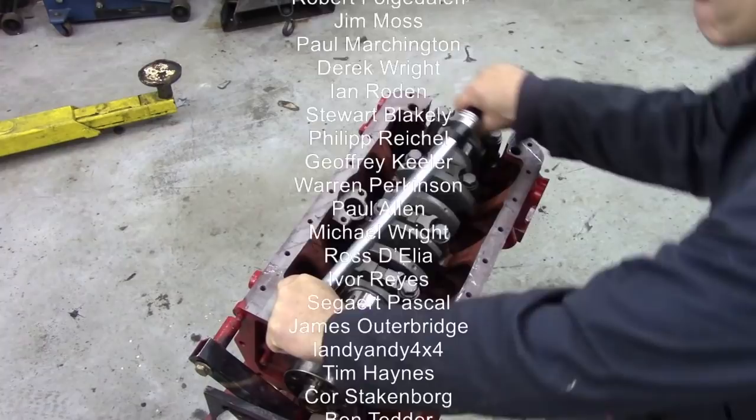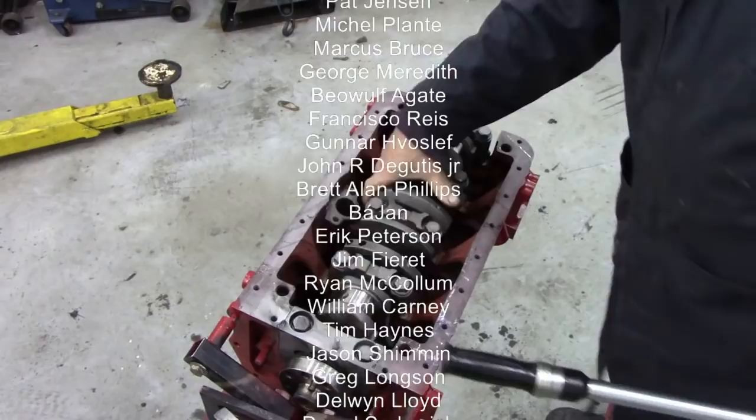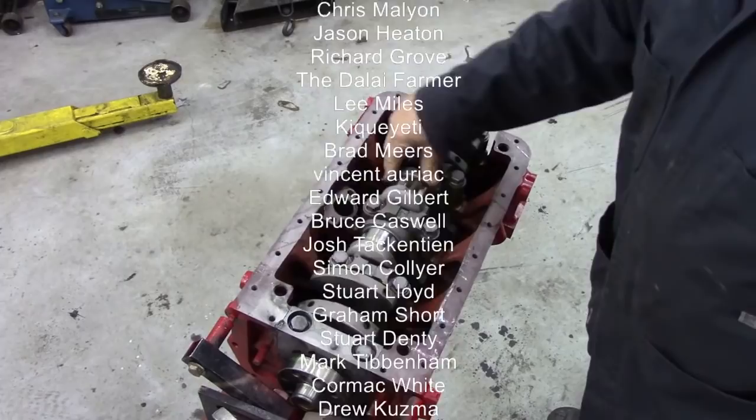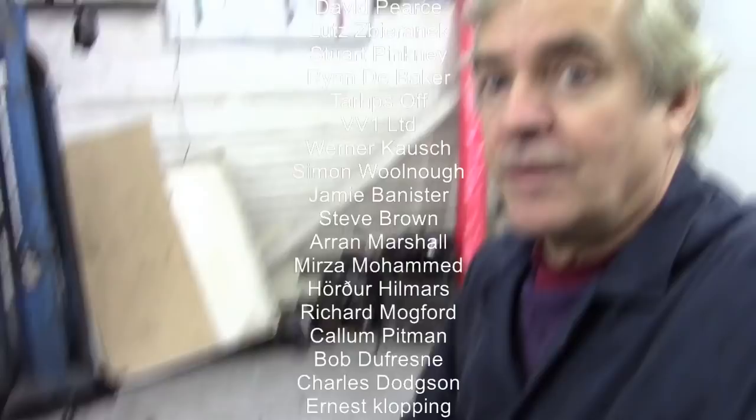And look at that — I wish you could feel it — the crank, but this is wonderful. Feels really really nice. So what is the very final job? Back off your torque wrench. And that'll do us for that. Next: rods and pistons — stick around.